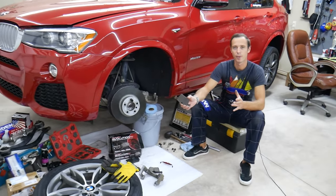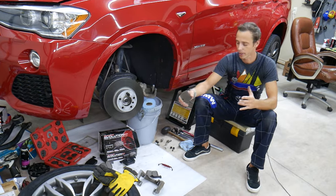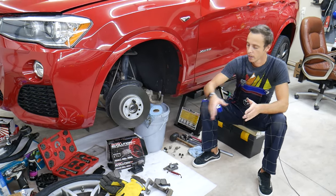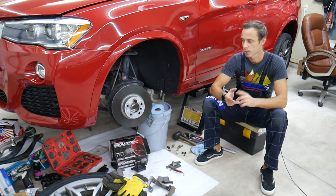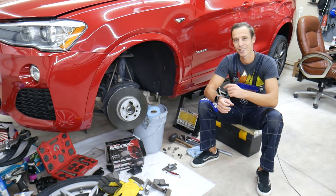We'll demonstrate here on the BMW, but even if it's a different car it will work as well — it won't be much different. We'll explain the contacting points, where to apply grease and where we shouldn't. Let's start on it now.